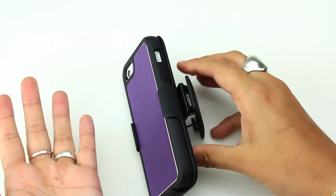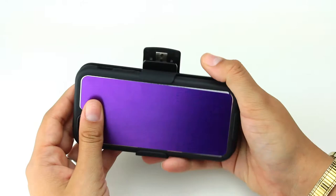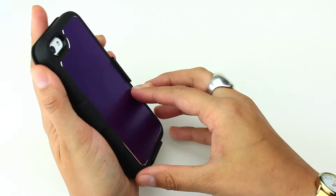Sometimes when you're watching something on your phone you don't want to hold it, or if you're reading something that's kind of long. So you can kickstand it like this and just be set. It's also good for using as an alarm clock — you can look at the clock when it goes off.